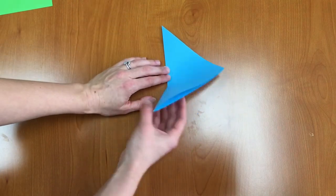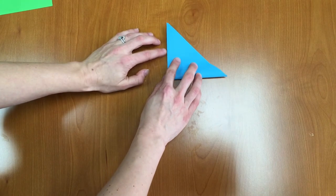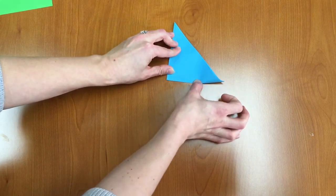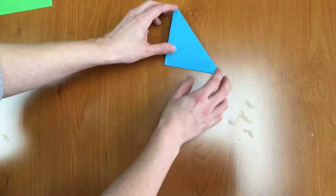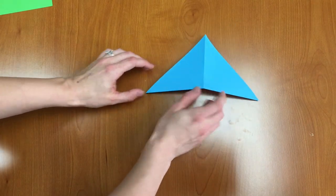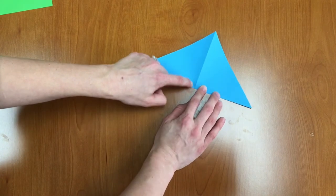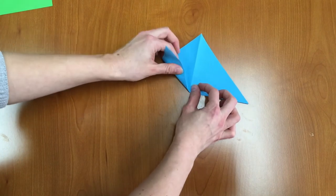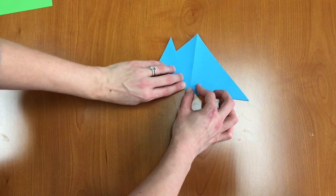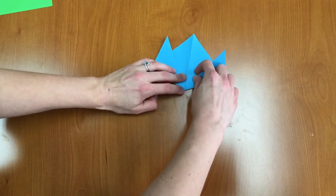Great! Next we're going to fold again in half and then we'll unfold. Now we'll flip it over so it looks like a mountain and we're going to make a line from the center point up, and we're going to fold in that corner for one of the petals of the tulip. Now you're going to do the same thing with the other side.